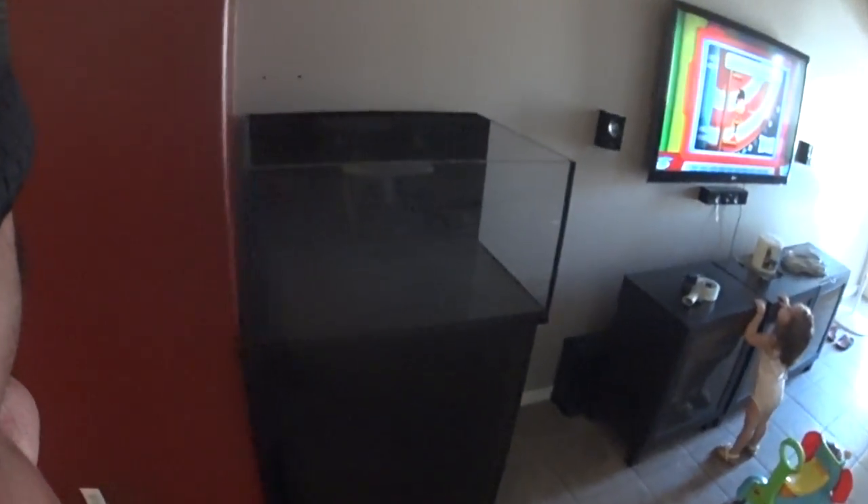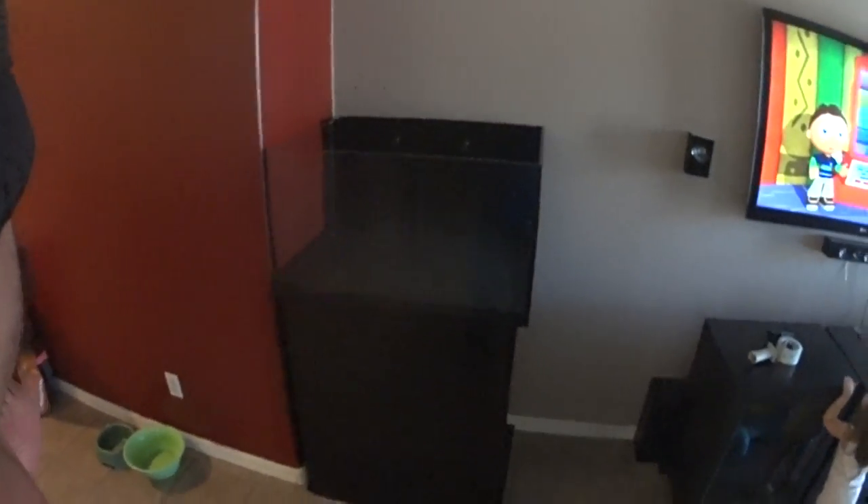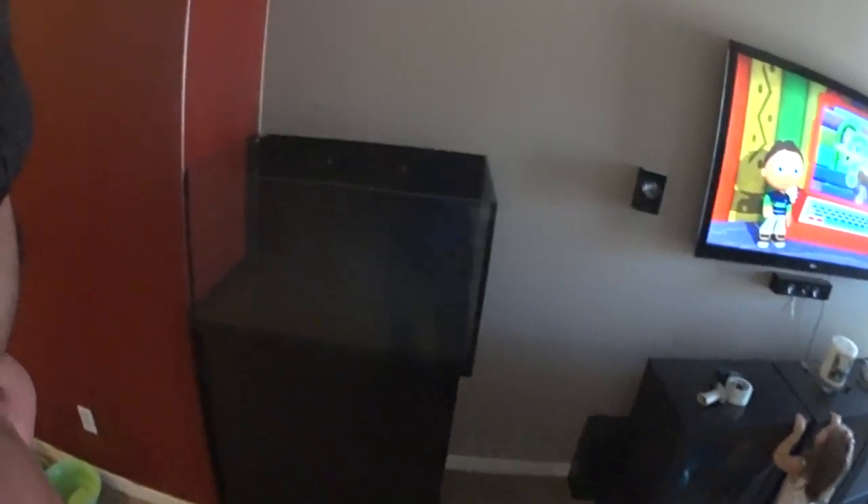By no means are these tanks cheap. I think I paid as much for this tank as I did to build my old tank and stand. But it's manufactured, it's a beautiful tank and it's just done. I just needed something to be done — I didn't have time to fuss around building a stand or messing with a sump, so I decided to go with an all-in-one.